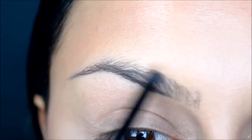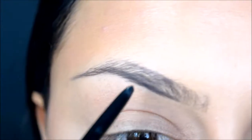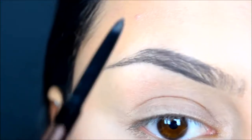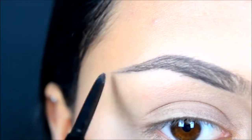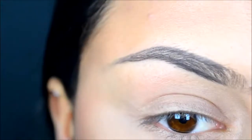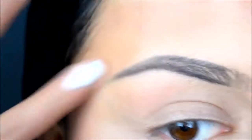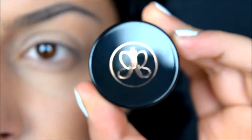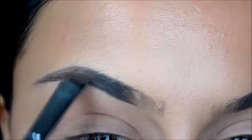It doesn't have to be that sharp because we are going to clean it up anyway. Now I'm going to fill my brows in with the Dip Brow from Anastasia Beverly Hills in the shade pomade.